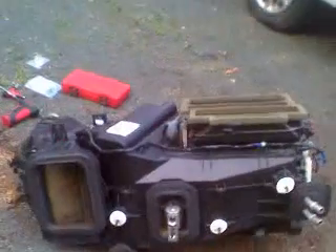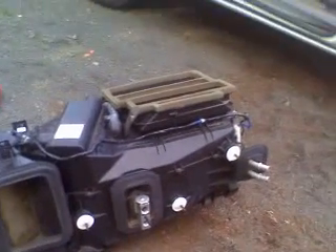I already removed the heater box and replaced the heater core and the EVAP core. As you can see here, the dash is sitting on the passenger seat, propped with a pry bar.